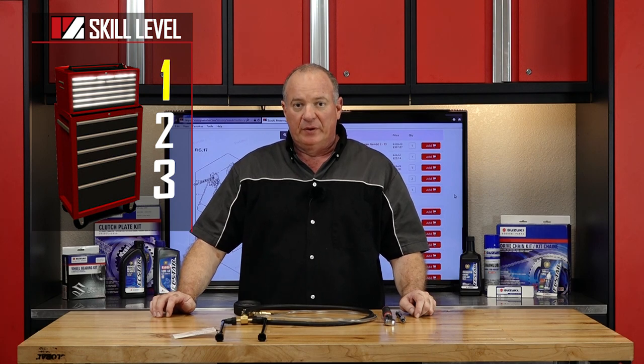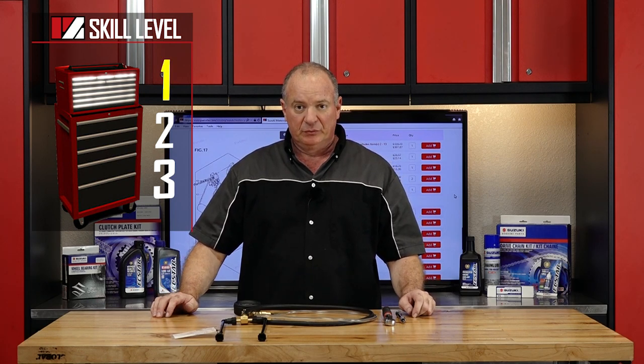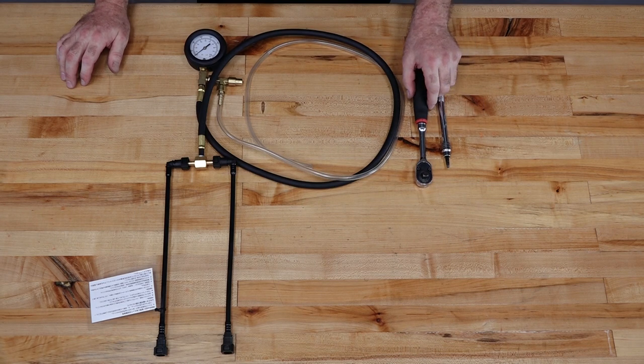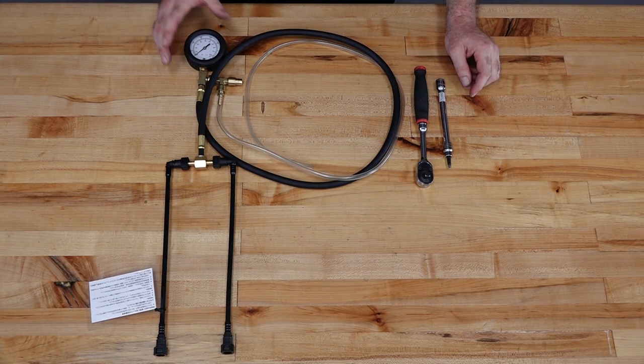This is going to be a skill level one — really easy to do. As far as the tools that you're going to need, you're going to need a five millimeter allen, an extension, and then a decent ratchet. Most importantly, you're going to need one of these.